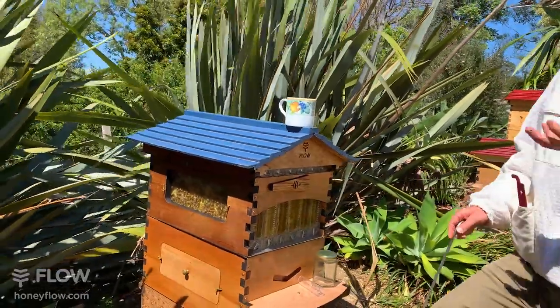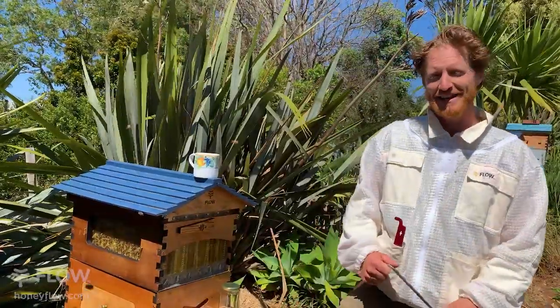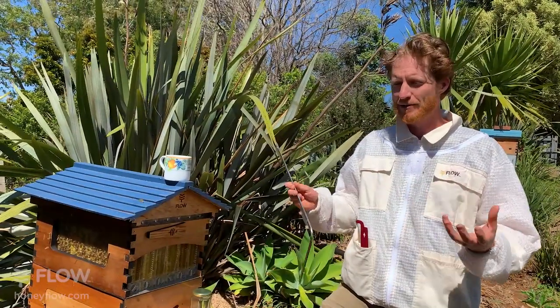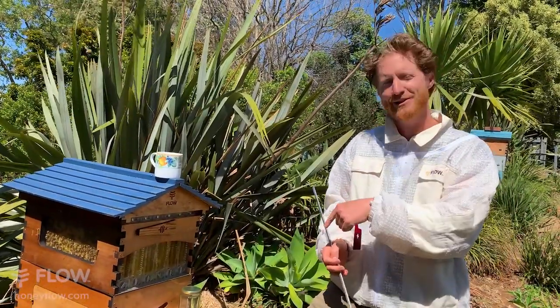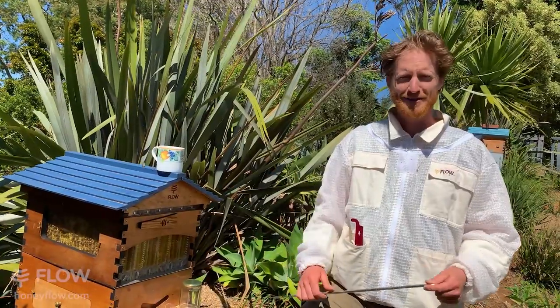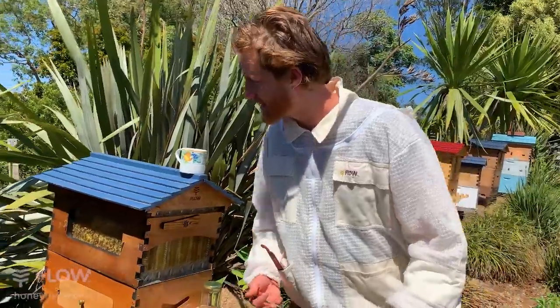Today we're going to be answering beginner questions. When you're starting in beekeeping it can be a bit intimidating to ask questions because it's all new and different, and sometimes your questions might seem silly — but this is the time where there's no such thing as a silly question. Leah, one of our amazing customer support representatives, will be reading those questions out for us to answer.